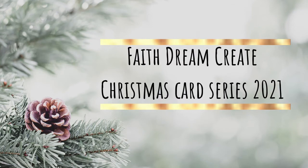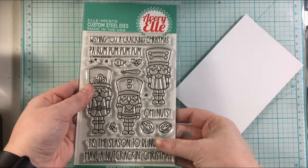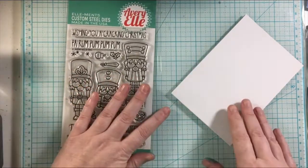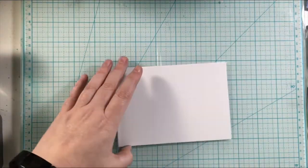Hello ladies, I'm Annalisa from Faith's Dreamcrate and welcome back to my channel. You're watching my Christmas card series for 2021. I'm going to be using this stamp set from Avery Elle and it's called Nutcrackers. So let's go ahead and jump right into the card.